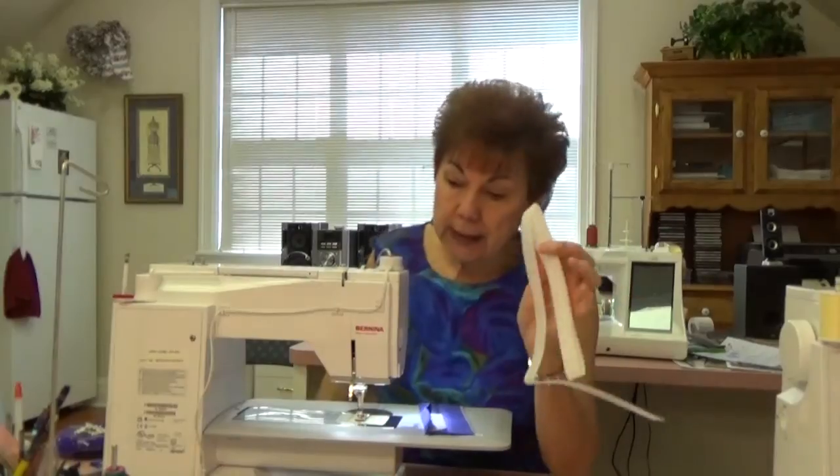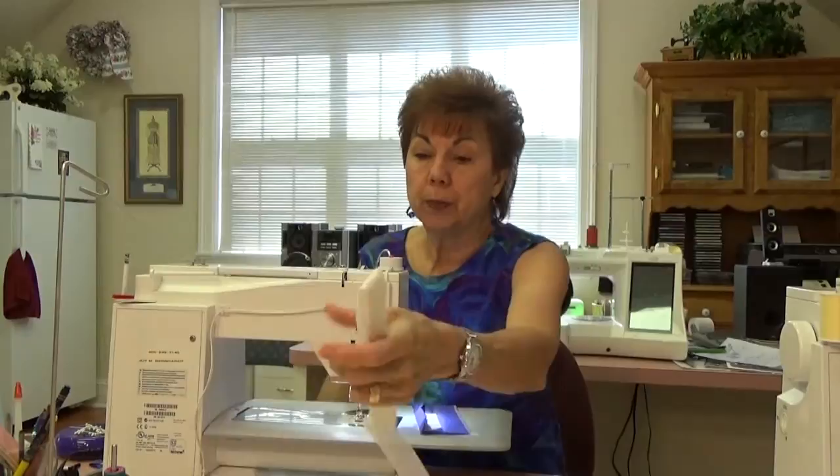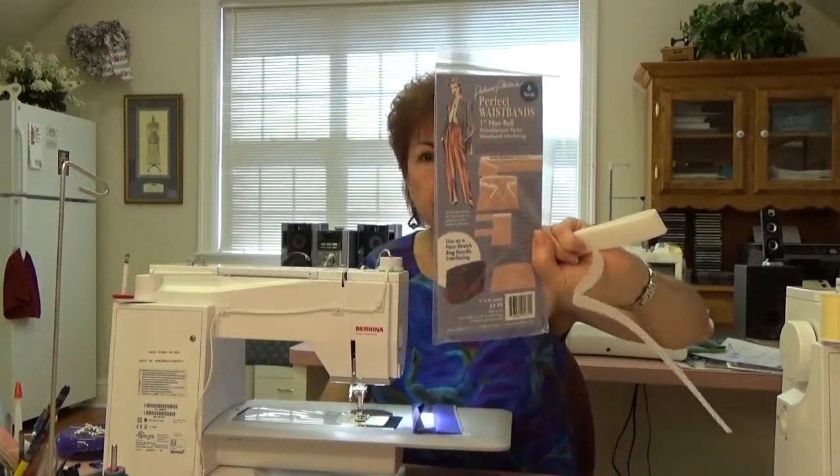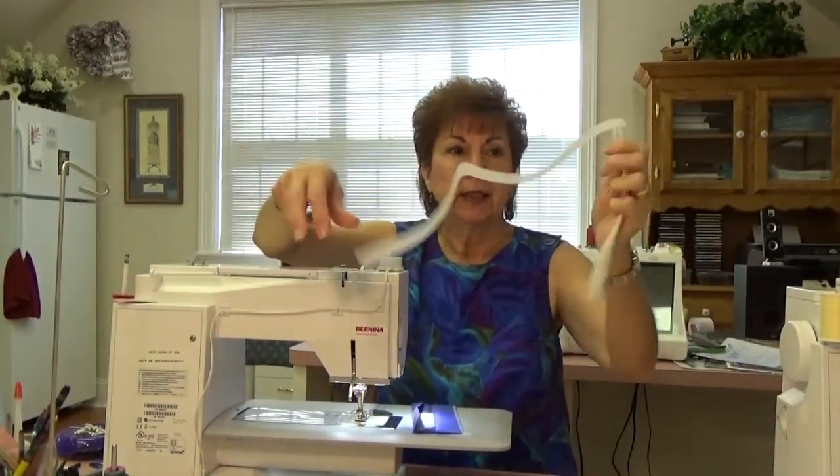Number one, I use this stuff: Palmer Pletsch Perfect Waistband One-Inch Non-Roll. There are directions right on the cover of the package it comes in. It comes in six yards and I think it's $6.95 or something, like this in six yards.